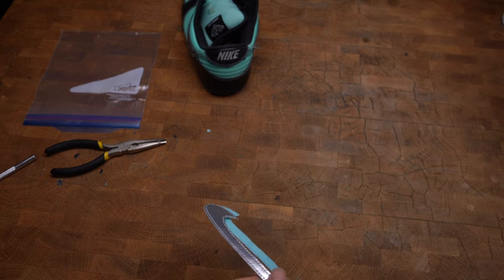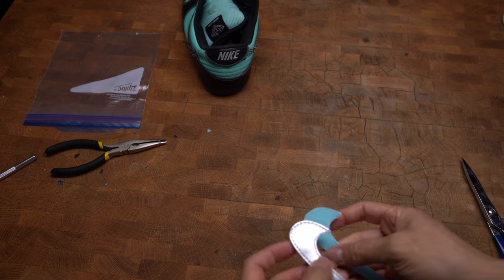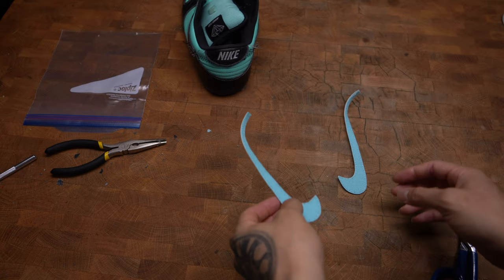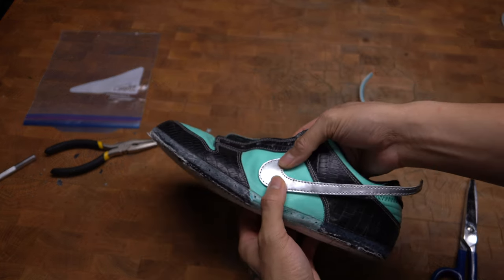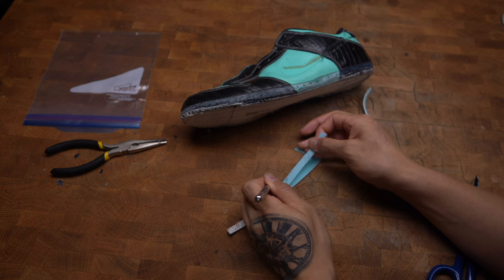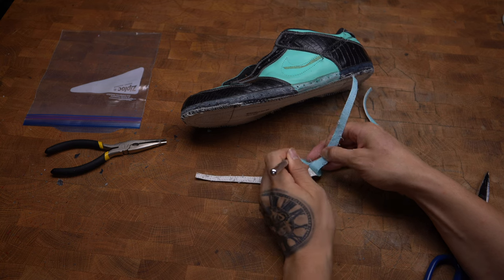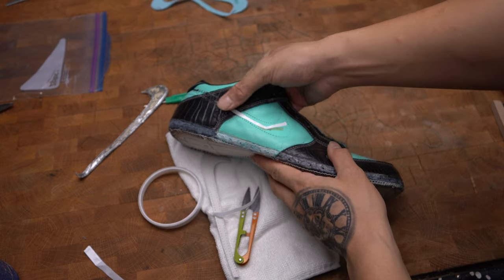I got these swooshes overnighted from China — it's very cheap, only cost me two doubloons to get them overnighted. We're going to use them to replace the swoosh that's messed up on our pair. There's a velcro material that is stitched on the inside of the swoosh, so we're going to remove it using an exacto knife. Then I'm going to put double-sided tape on the uppers to help place the swoosh so it doesn't move while I stitch it back on.